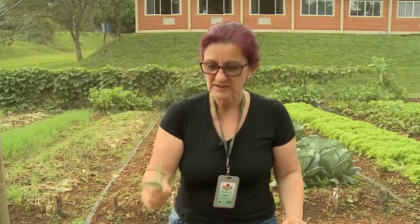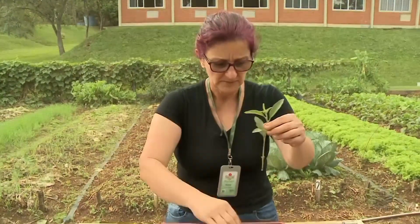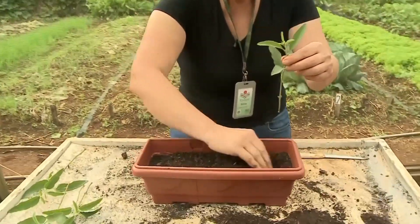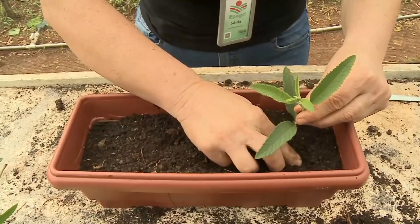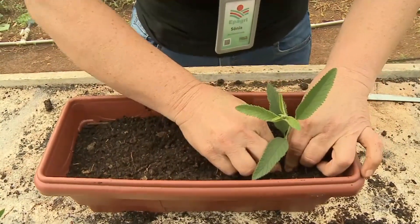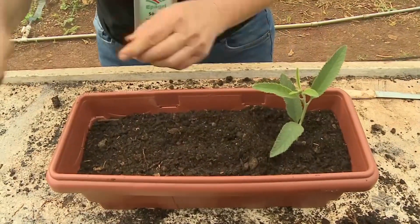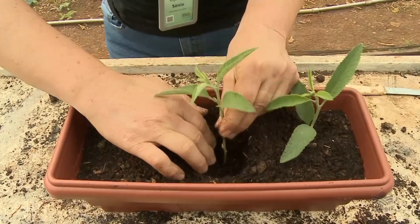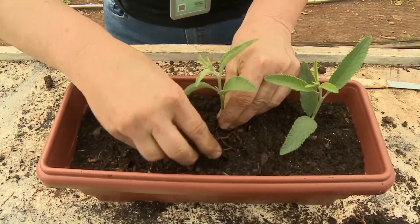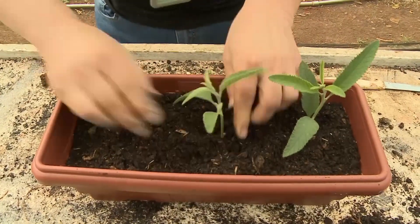Agora que nós estamos com as mudas, feita a limpeza delas, estão prontas para o plantio. O plantio é muito simples: abro uma pequena cova, coloco a muda, chego à terra, aperto bem com os dedos — está plantada. Vamos para a próxima: abro a covinha, coloco novamente a mudinha, aperto novamente o solo — está plantada.